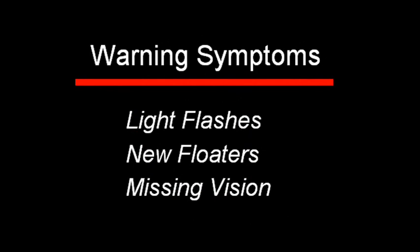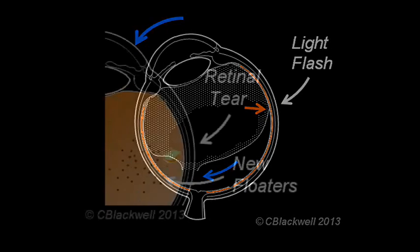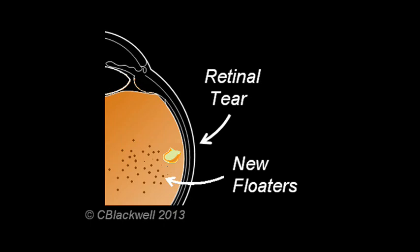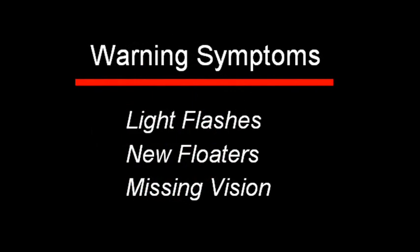Before we finish, I want to take a minute and talk about warning symptoms. First, vitreous pulling on the retina often causes the retinal cells to fire, creating what you see as a brief light flash occurring with eye movement. Second, when a retinal tear occurs, it often releases pigment or blood into the vitreous that you see as the sudden appearance of new floaters. Third, if a retinal detachment occurs, then part of your vision goes missing. Should you experience any of these symptoms, you want to contact your ophthalmologist promptly.